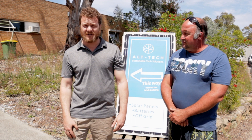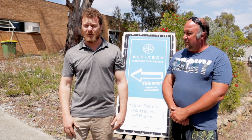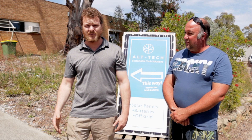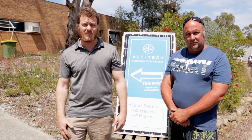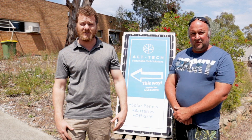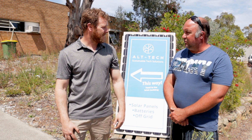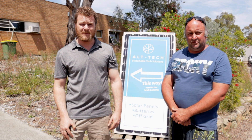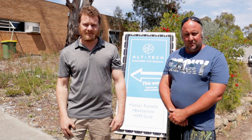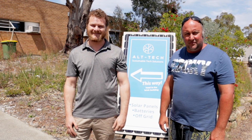And you've been doing this a while? We've been doing this a while — the company's been running for about four years. We're at the new premises now for about six months under the new name of Alt-Tech. We've got bigger things to come and a lot of different systems put into different people's hands with worldwide projects. You ship panels and batteries all over the world to help out other countries — that's awesome.